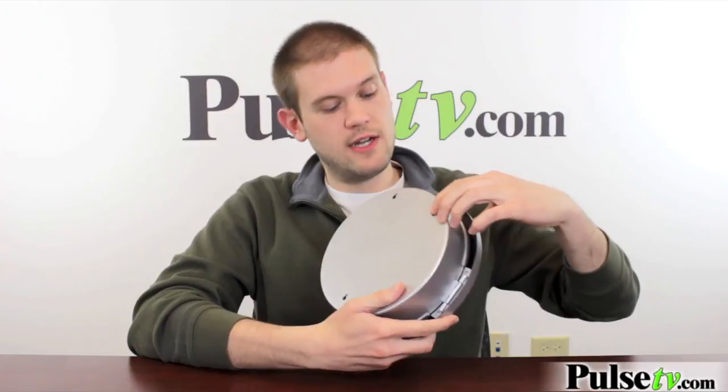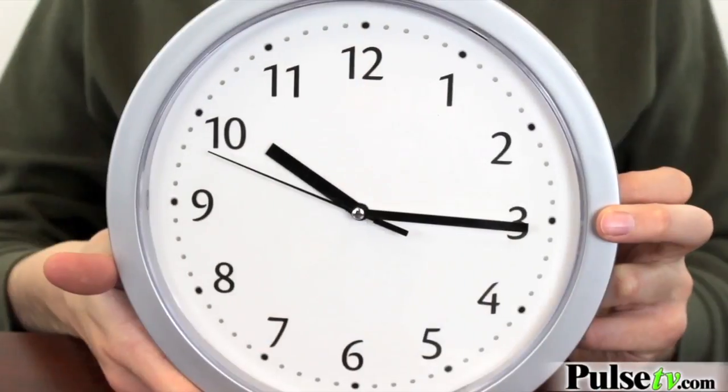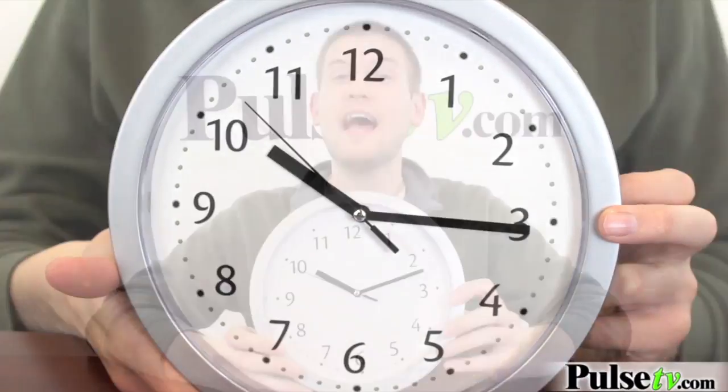It's got these little mounting things in here, so you can use screws or nails to mount it. It's pretty lightweight, so it should hold up really well. It's a very modern, very neutral-looking clock, so you can put this in any room in the house, whether it's the kitchen, the office, or even the bathroom.